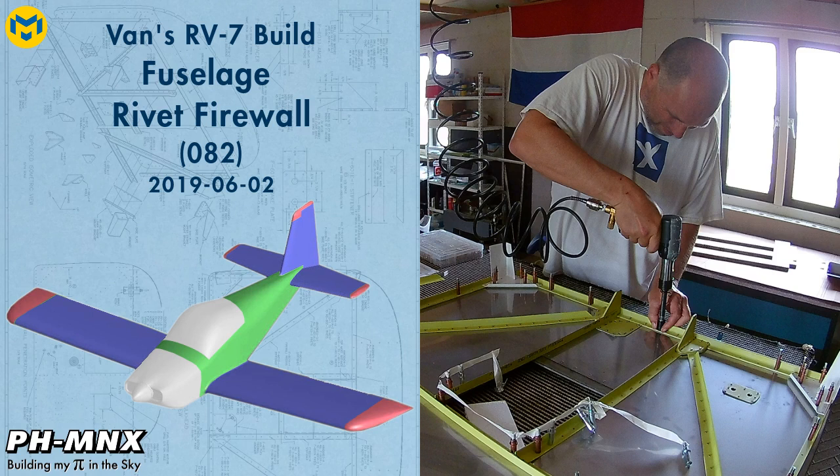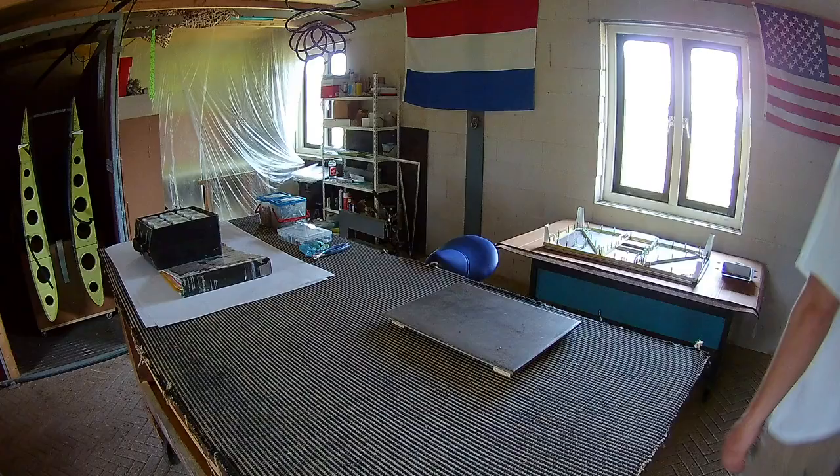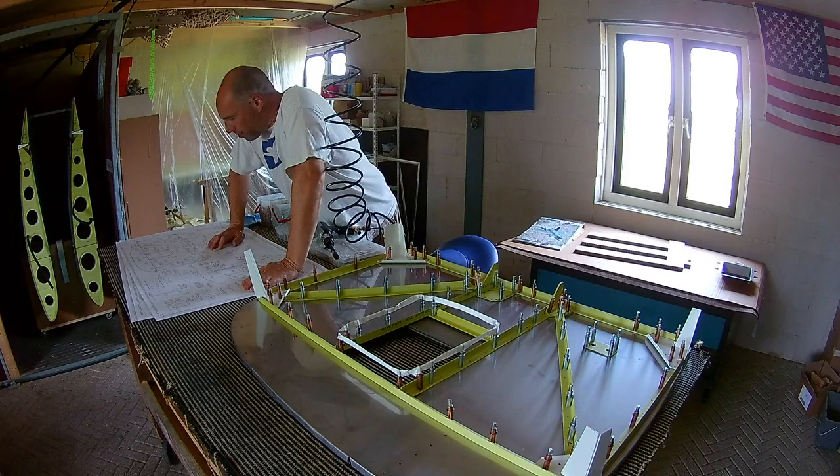Hello everybody. After priming all the stiffeners and doublers we can now rivet them to the firewall. In this case I decided to use back riveting, first of all because I'm by myself, and also because I think it's easier. I always like the results of back riveting.